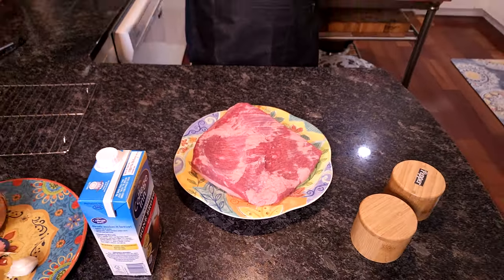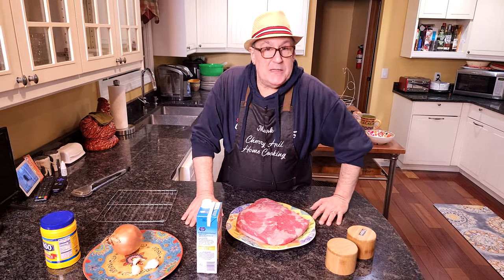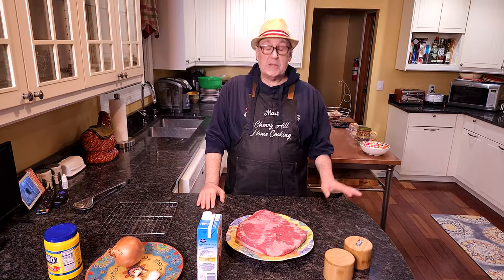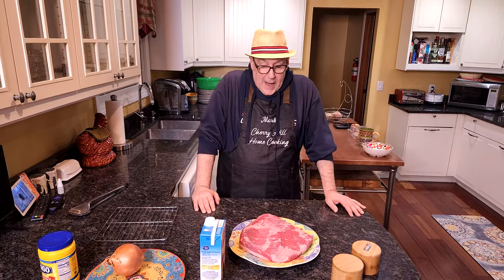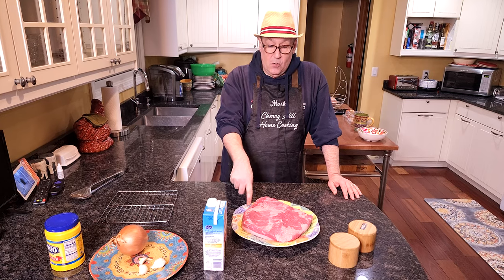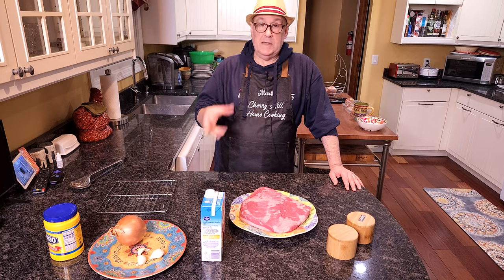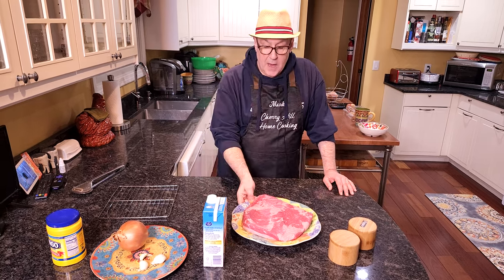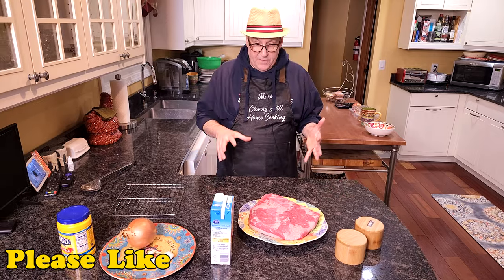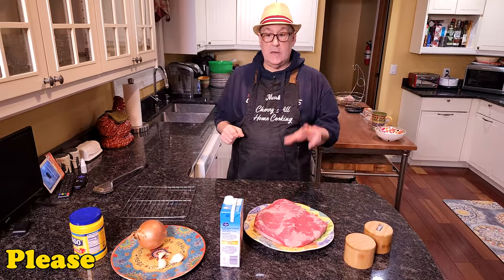Beef brisket, in case you guys haven't seen it — people don't eat beef brisket as much as they used to. Maybe we just don't eat as much beef as we used to. But basically a beef brisket is the same thing as a corned beef, except it's not corned, so it doesn't have any additional seasoning or spices. It's the same cut of meat. And we're going to make a beef brisket with onion gravy.